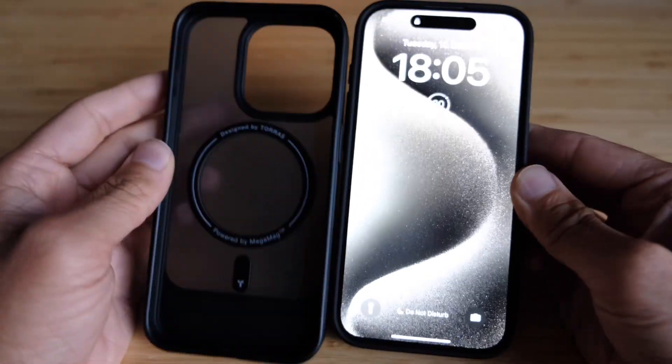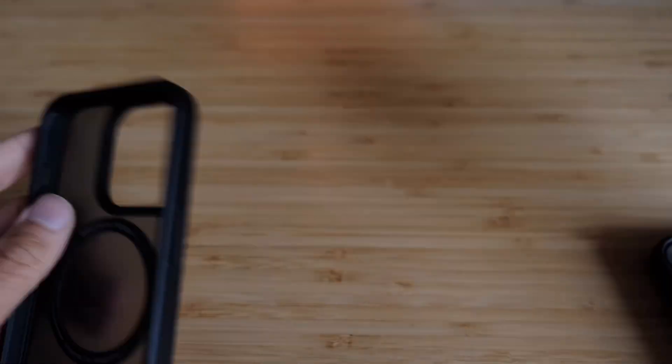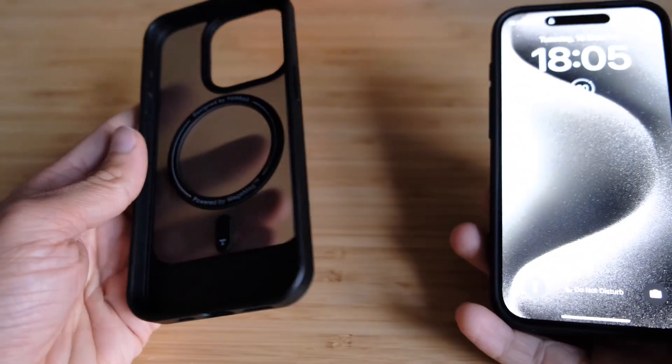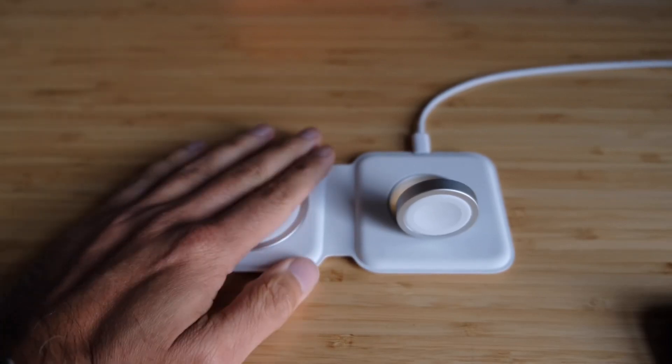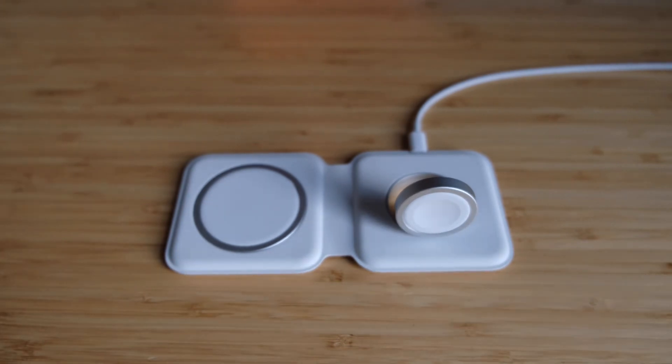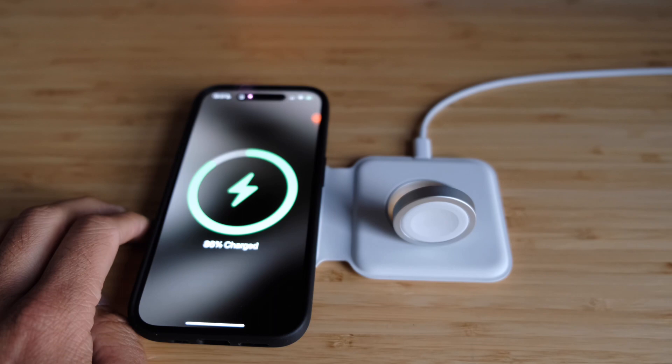When it comes to MagSafe capability, I tested with an Anker stand with a MagSafe magnet at the top, and it grips pretty well — it works on both cases. Neither one seems significantly more magnetic than the other, so that's not really a deciding factor. What I did find is that my MagSafe charger on the bedside table would sometimes magnetically align but not actually charge the phone overnight. This happened with both cases, so it wasn't unique to one of them. Using a MagSafe charger for the Apple Watch and phone together, it aligns and charges — not super snappy, but it finds it.